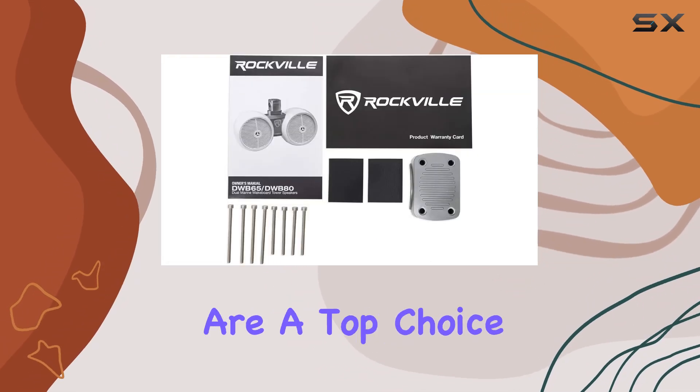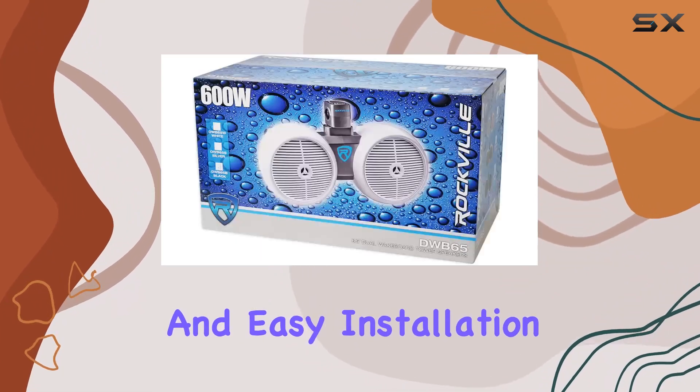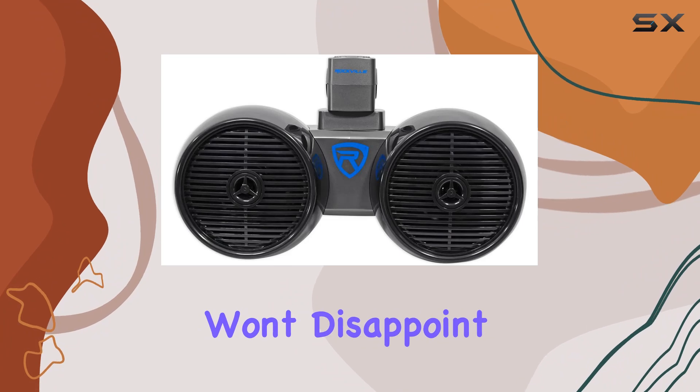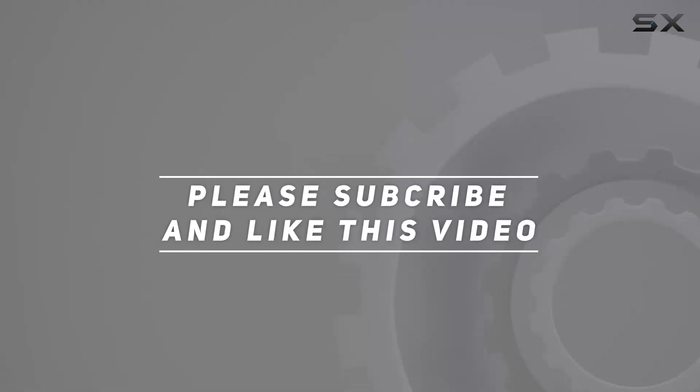Overall, the Rockville DWB65B dual 6.5-inch black 1200W marine wakeboard tower speaker systems are a top choice for anyone looking for high-quality sound, durability, and easy installation out on the water. Whether you're cruising on your boat or tearing up the trails in your off-road vehicle, these speakers won't disappoint. Check out the video description for the updated price, and thank you for watching.